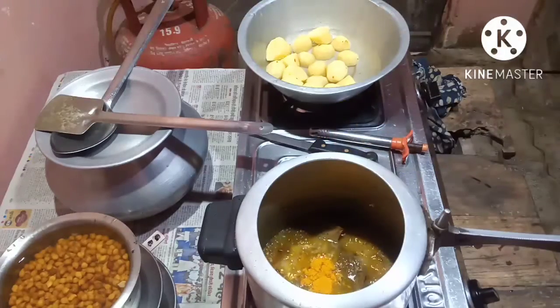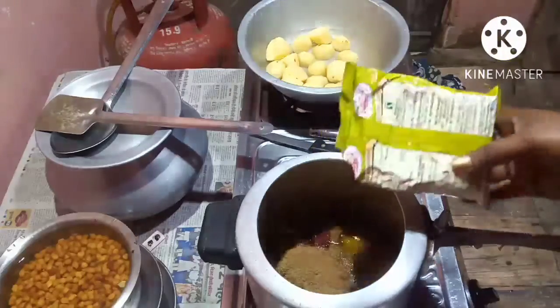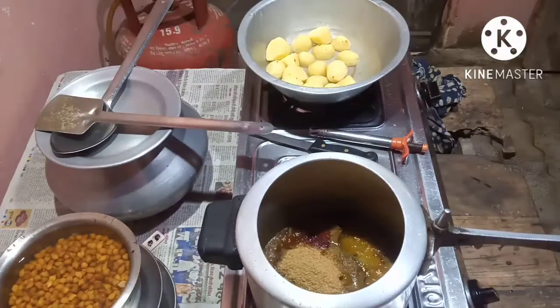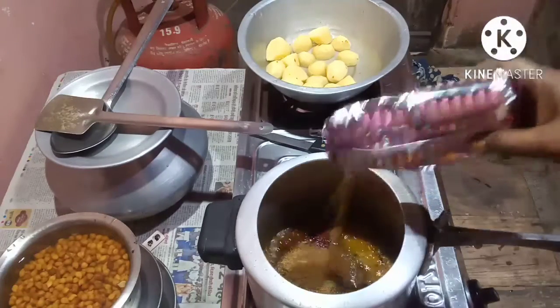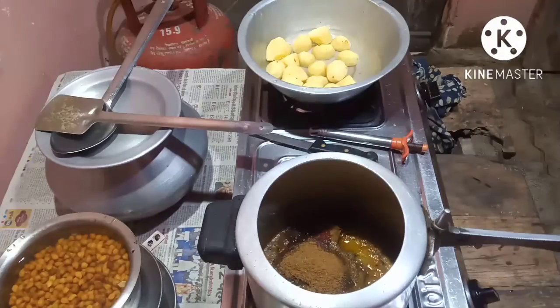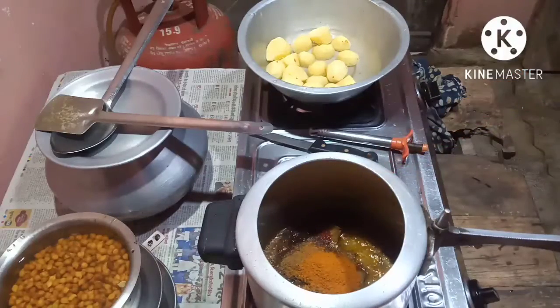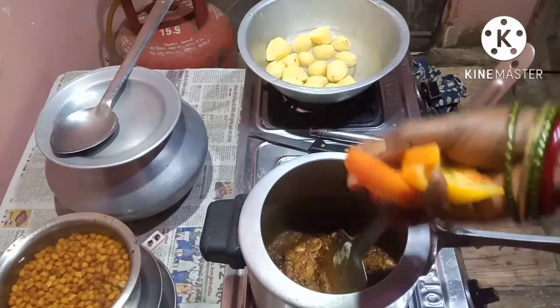Put the saffron. Put the chili powder. Put some dhania powder. Put some jeera powder. Put some curry masala — this is Madrasi curry masala. Put 2 tomatoes, cut up.